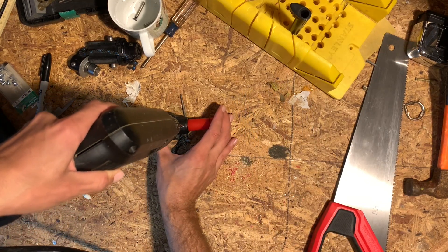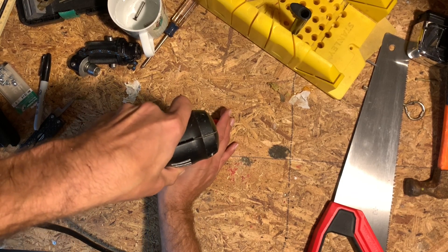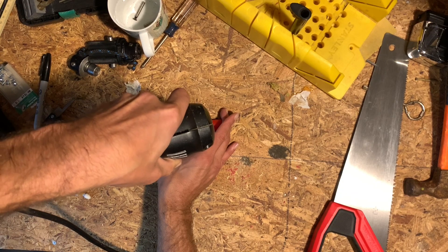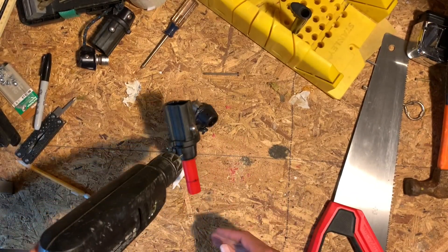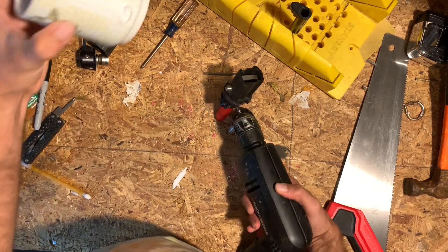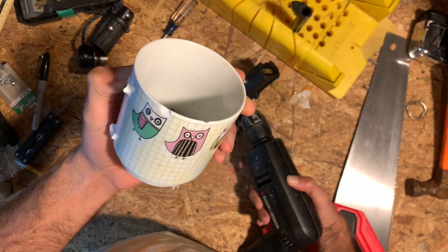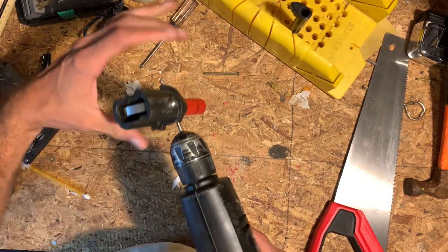Now, here's where you want to make sure not to be stupid like me. Look at that mug up on the top of the screen and watch the drill at work — this is really fun. My wife loves that mug. That's what happens if you're not properly securing your drill and the object you're drilling. But anyway, the hole works, so we'll move on from there.